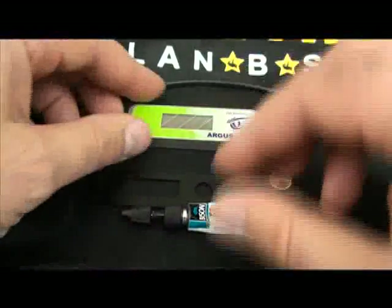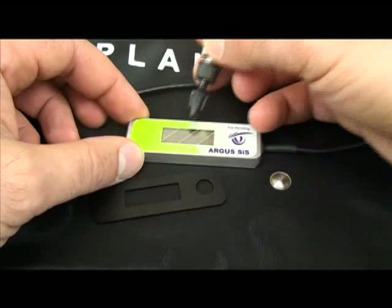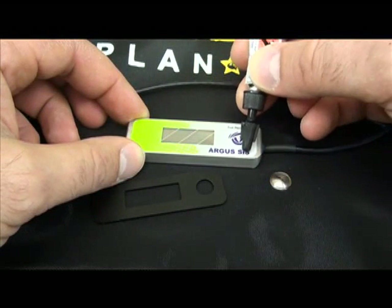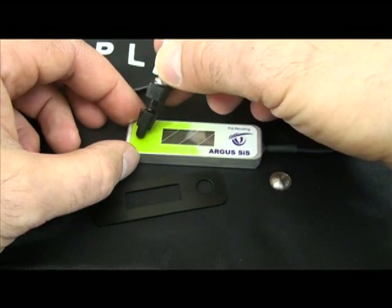To install the ruggedized kit, take the super glue and carefully put five small dots of super glue across the top, one on the right side, then five evenly spaced dots of super glue along the bottom, and one on the left side.